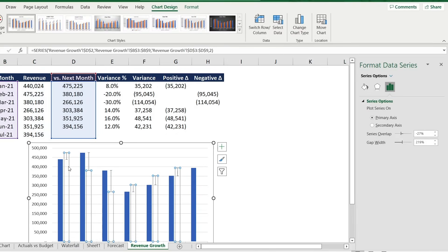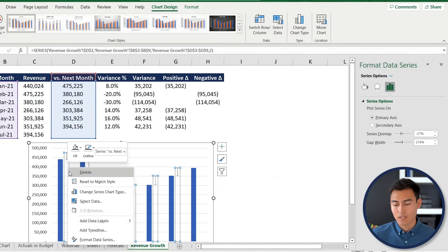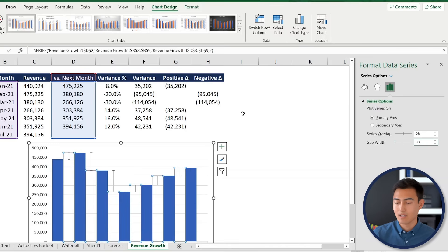You'll now see lines representing the range of change between months. Click inside the transparent bar series, right-click, and go to Format Data Series. Set Series Gap to 0% and Gap Width to 0% so the error bars align correctly with the columns.